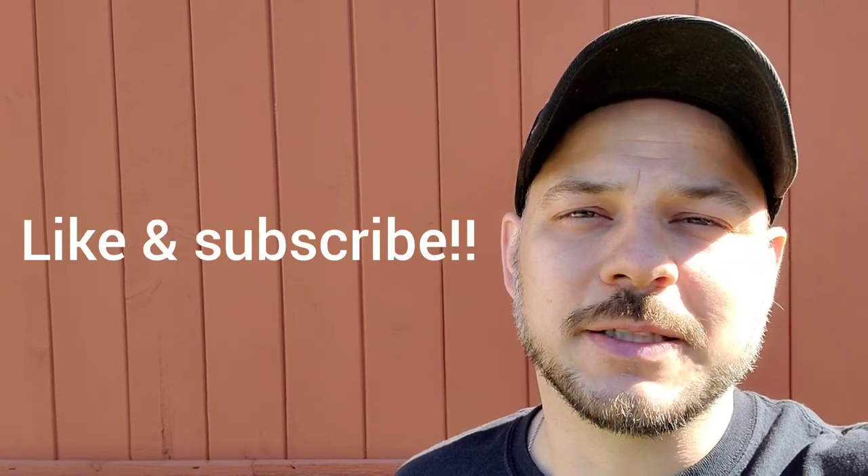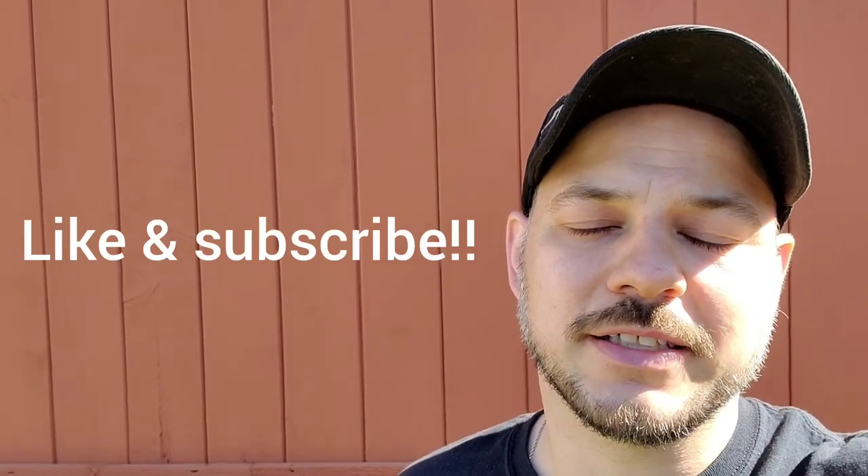I hope you enjoyed the video, I hope you learned something, and I hope something here is going to help you on your project when you need to go ahead and do that. Until next time, please hit the like button, subscribe, and I'll see you on the next project.